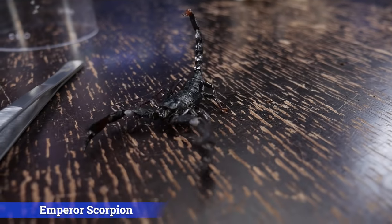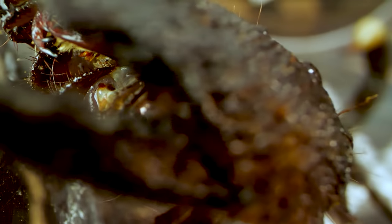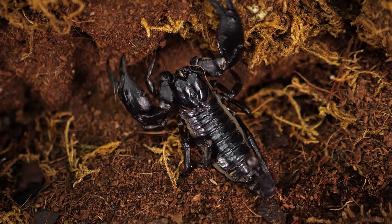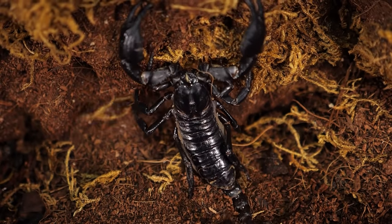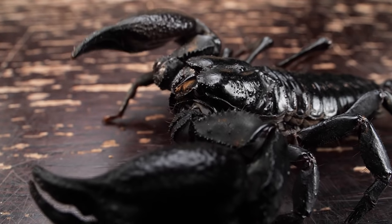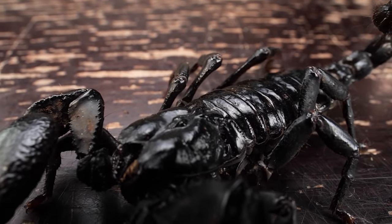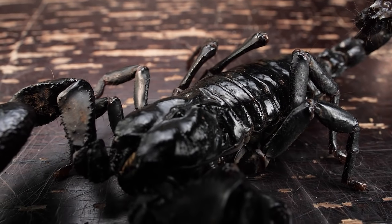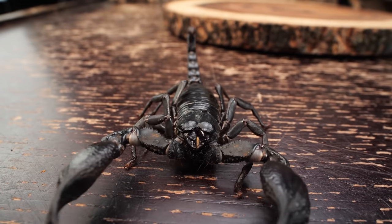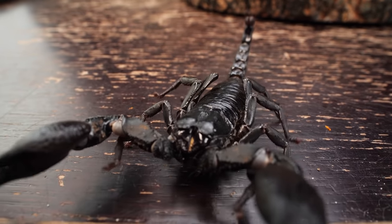The emperor scorpion is from Africa, tends to burrow more, and is seemingly more docile than the Asian forest scorpion. I wouldn't describe the Asian forest as aggressive or even defensive, but they do seem a little more apt to try and pinch you or even use their stinger when very annoyed. But even if you were to be stung, their venom is not known to be medically significant.